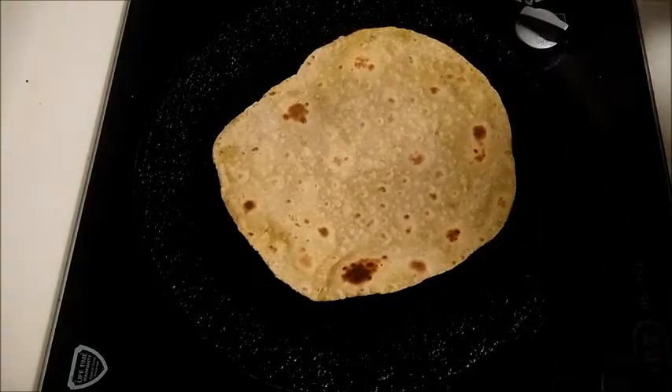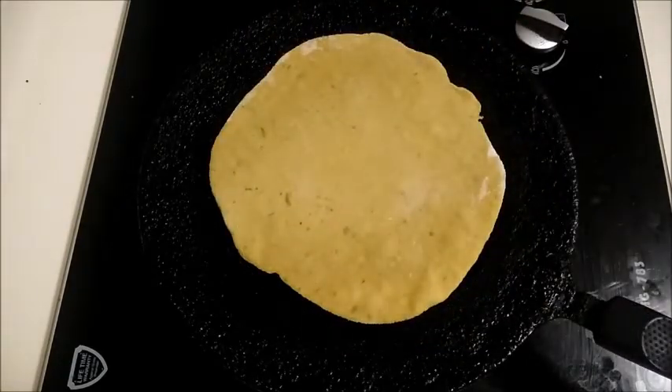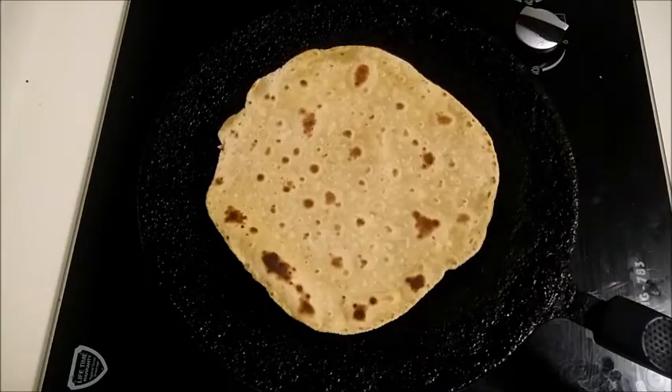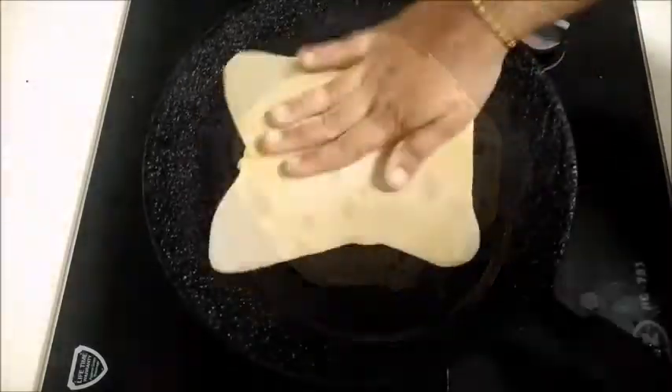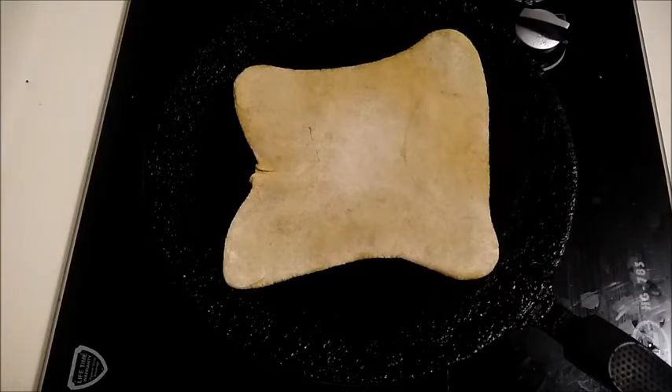You can taste a different recipe. This is the shape of a round chapati — a different look. This is the B2 chapati shape.